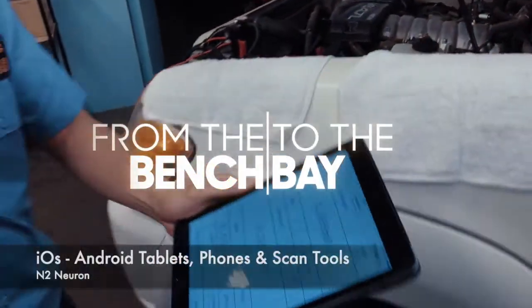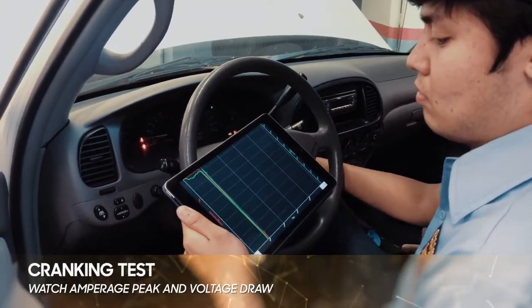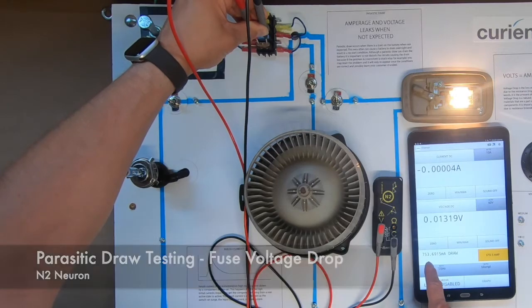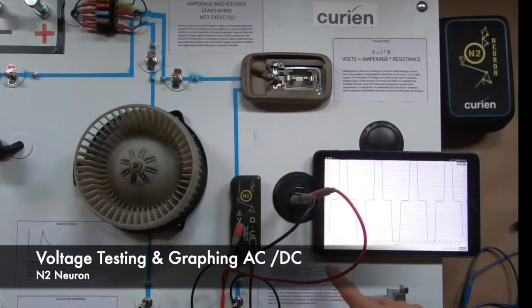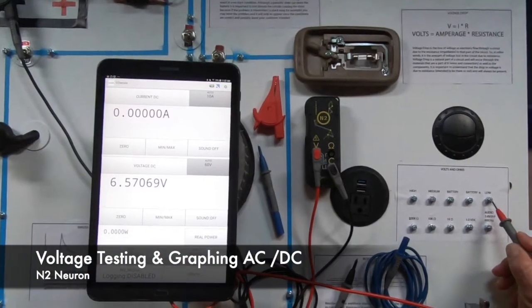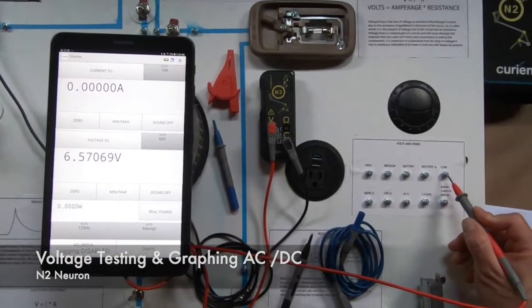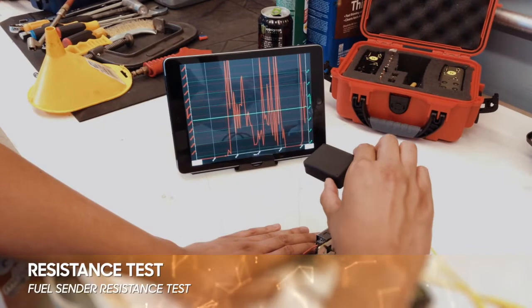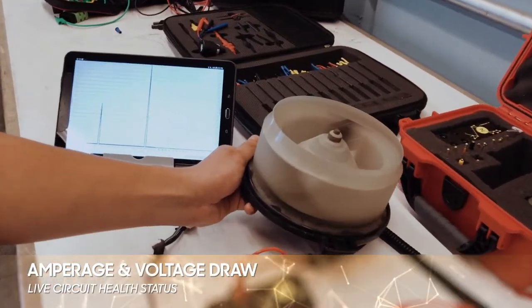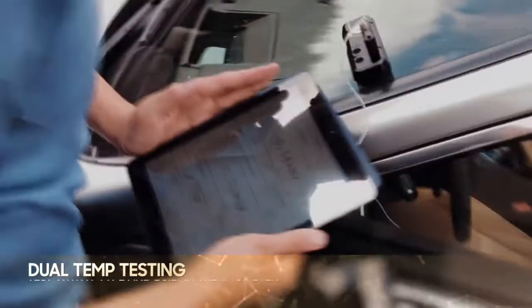The N2 will connect to your scan tools, phones, and tablets to give parasitic draw testing, graphing, and full digital readouts of voltage AC and DC, ohms, current AC or DC, and temperature.